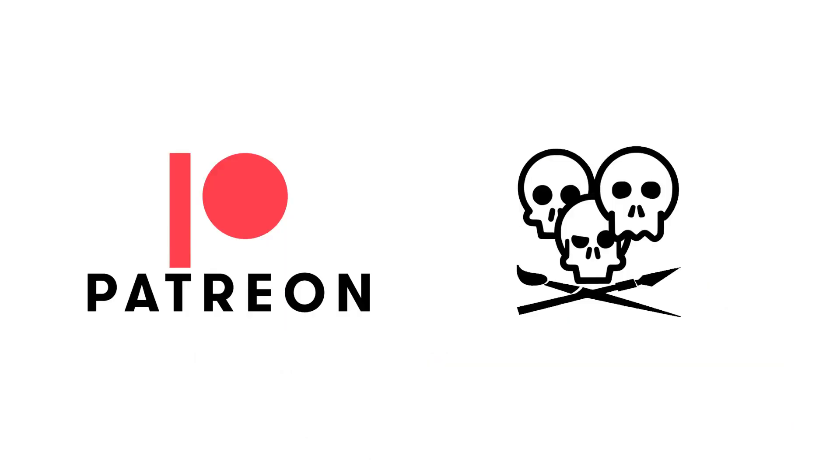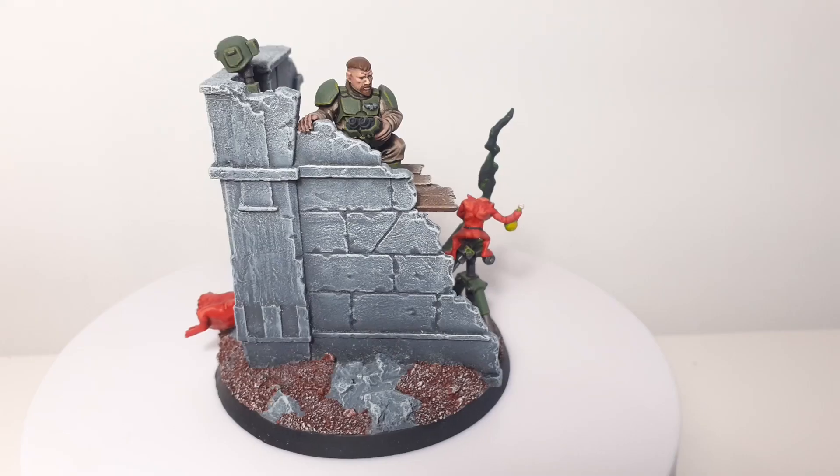If you'd like to see more, I've got two more of these videos coming for the whole squad. If you'd like to support the channel, please consider signing up to my Patreon — I'll leave a link in the description. Now it's time for a showcase on the spinny table top thing. Cheers and I'll see you in the next one.